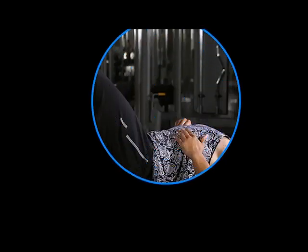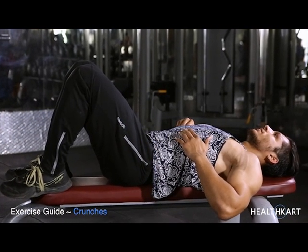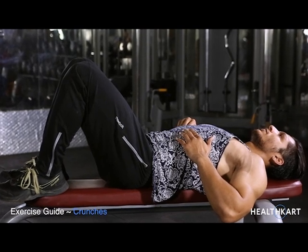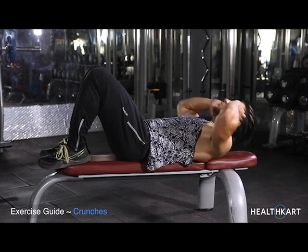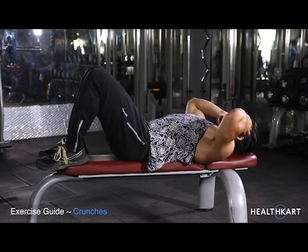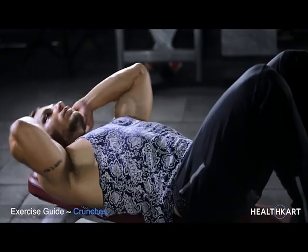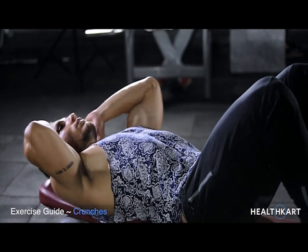Crunches. Lie flat on your back with your feet flat on the ground, or resting on a bench with your knees bent. Push down as hard as you can with your lower back as you contract your abdominals and exhale. Your shoulders should come up off the floor only about 4 inches and your lower back should remain on the bench.